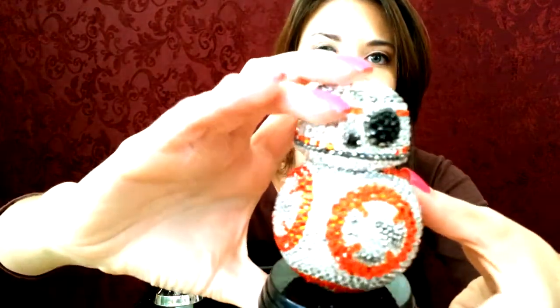Hi everyone, it's Jenny from Team Super Awesome Art. Today I have to share with you guys these really sparkly custom Funko Pops of BB-8 and R2-D2. I already have a video for R2-D2 and I will post a link so you guys can see that. This is the newest one we've worked on — BB-8 — and I'm going to bring him closer so you guys can see all the awesome sparkly details on this little guy.